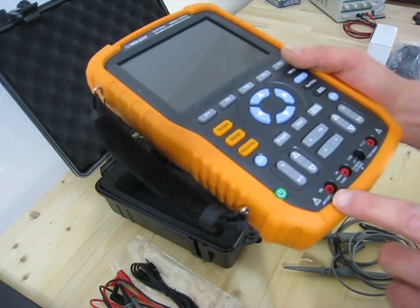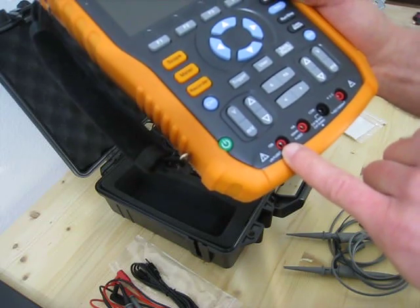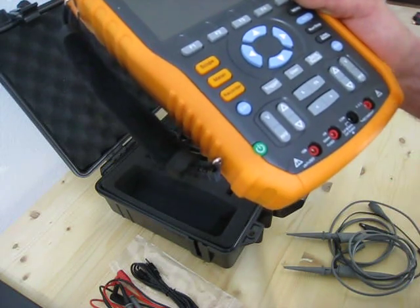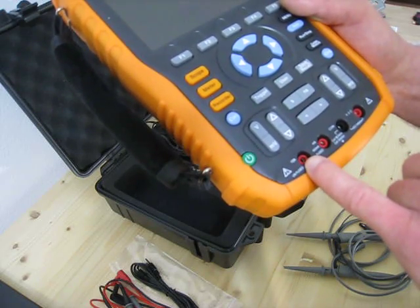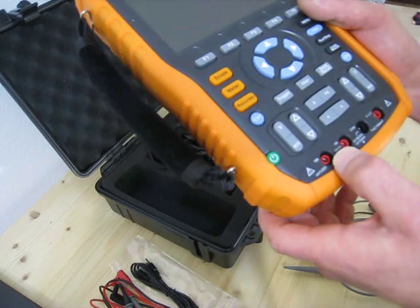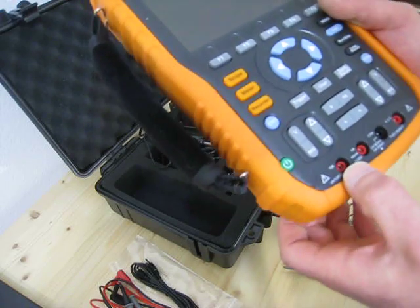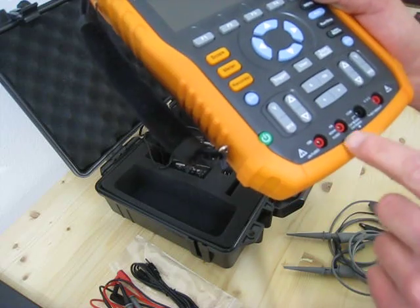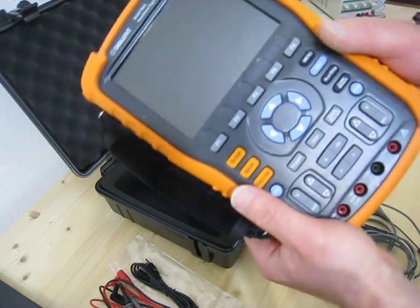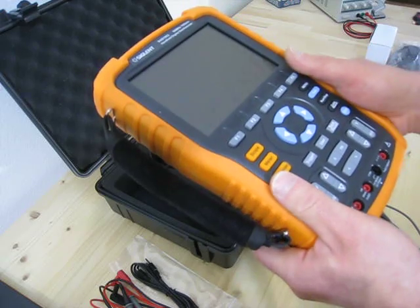Just one thing I think is absolutely unacceptable — there is no excuse for it: the 10A amp input is unfused. For measuring amperes, there is no fuse, and I think there is no excuse for that. That's really a no-go on a multimeter today. The other thing is, you have a 600mA input that is fused, but to change that fuse you have to open the case — and the case is sealed. So if you blow that fuse and want to change it, you lose the warranty.